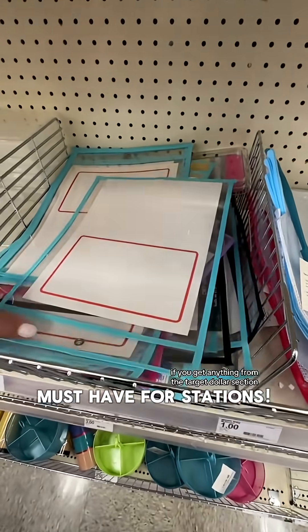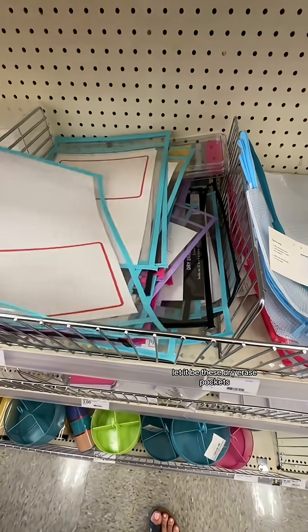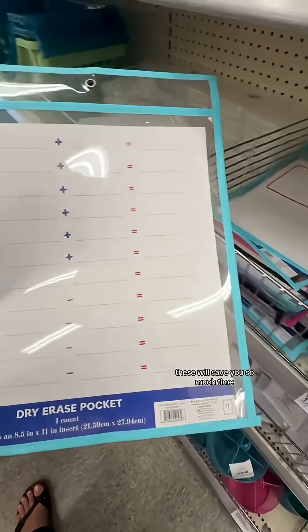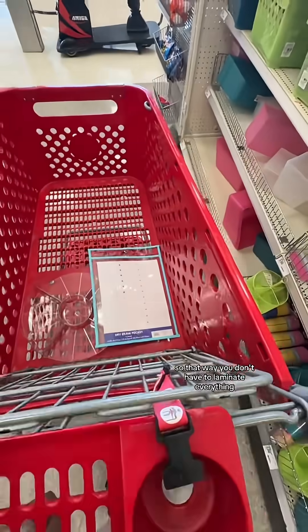If you get anything from the Target dollar section, let it be these dry erase pockets. These are a must. These will save you so much time so that way you don't have to laminate everything.